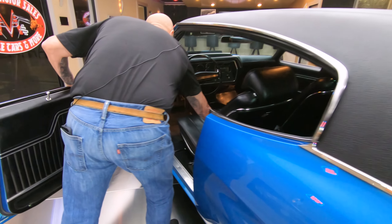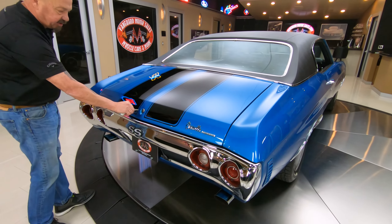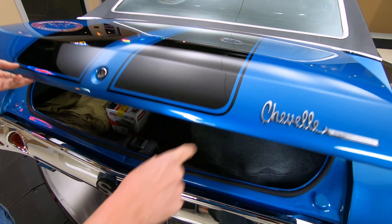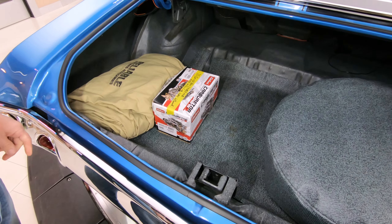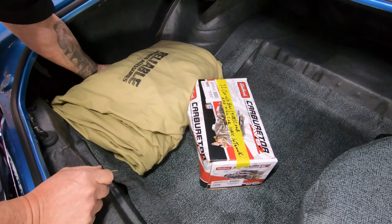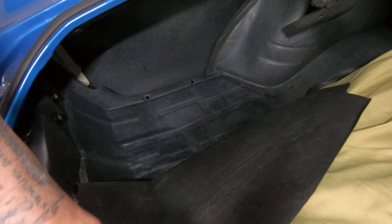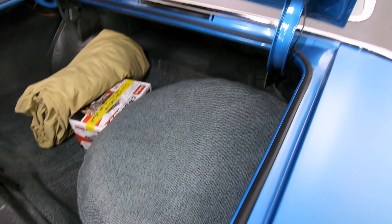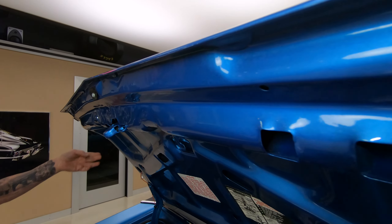I'm going to grab these keys so we can pop open the trunk. Whenever you're looking at a car, you definitely want to look inside the trunk — got to check out that trunk floor. Again, these stripes back here are buried in that clear, you can just barely feel them. Looks like we've got an extra carb in here — I believe the Edelbrock's on it now, and this is an extra carb. We've got the cover for the car. Always pull up the trunk mat — look at that trunk floor, see how nice and clean that is. The wheel wells are nice, we've got a spare tire in here. Bottom side of the deck lid is nicely painted with the jack instructions on it. You always want to check out the lips on the deck lid also, where that skin is wrapped around to the structure.